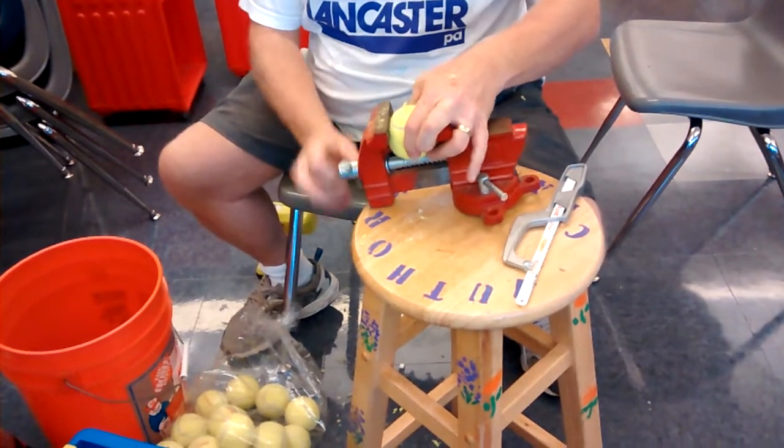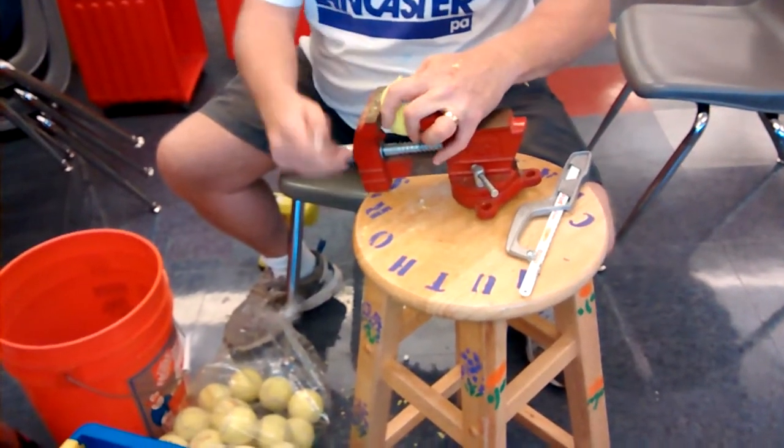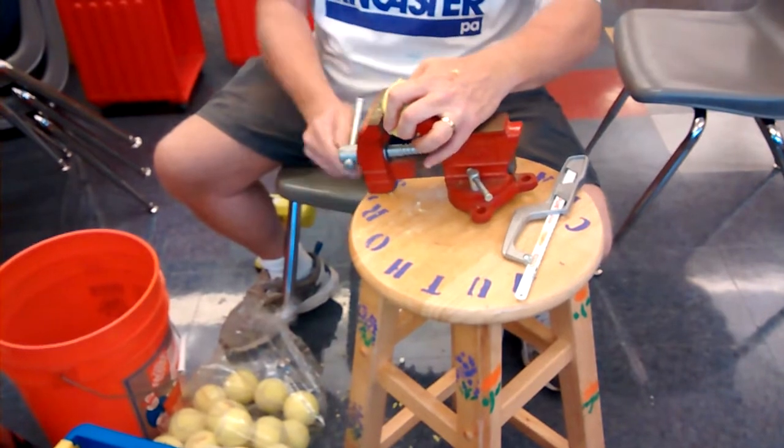Unfortunately it kind of fell out of the vise, so you loosen it up, put it back in the vise. Normally just put it pretty tight because of course it compresses.